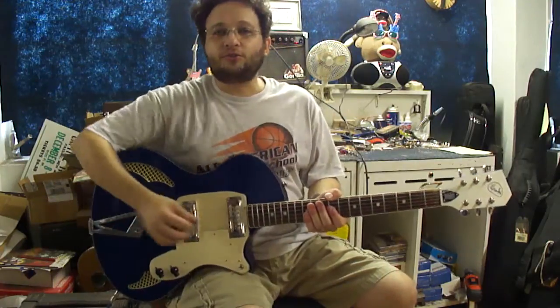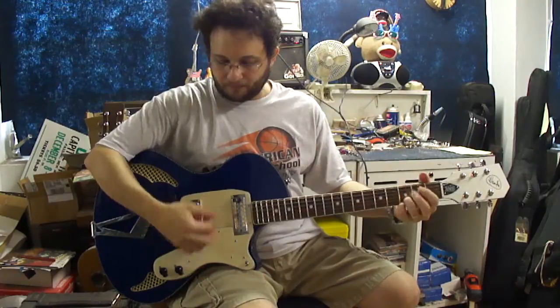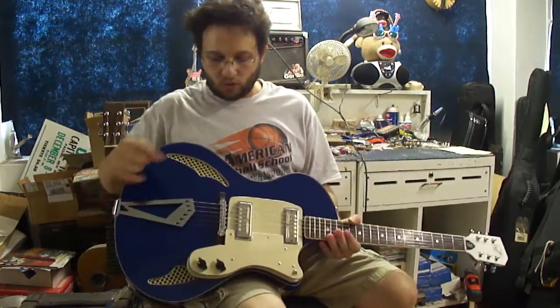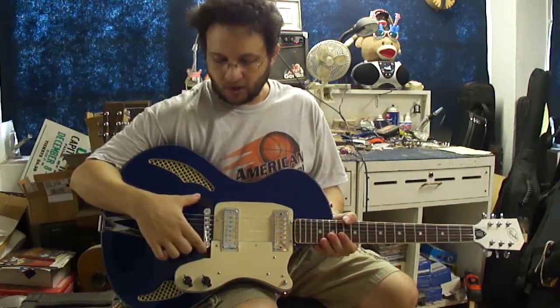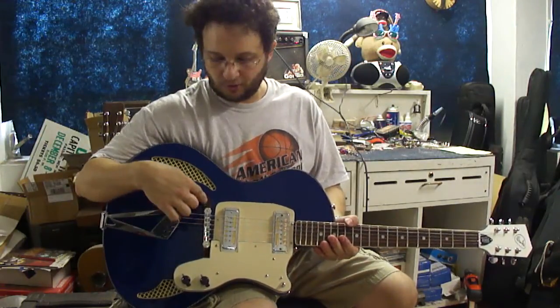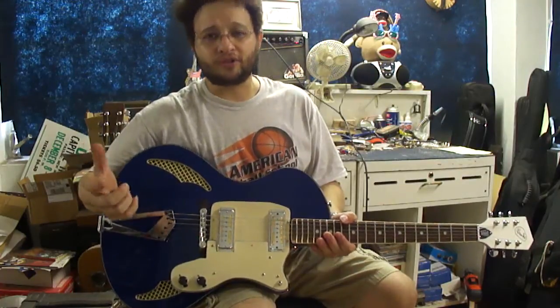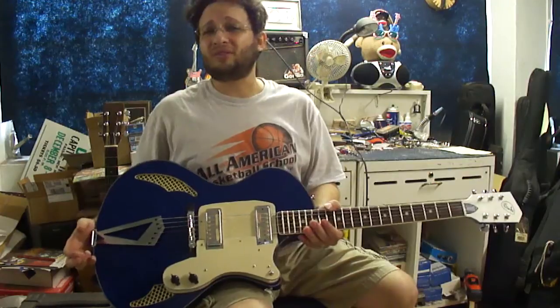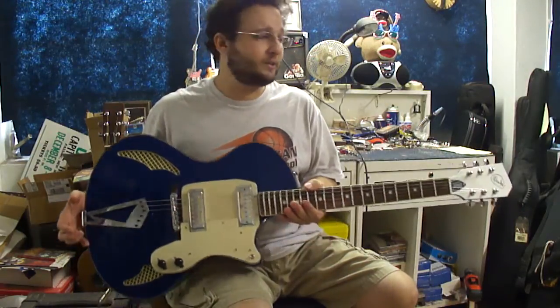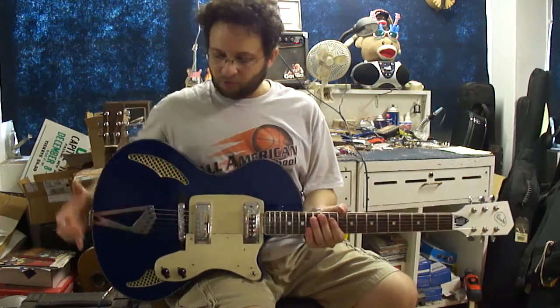It's strung with 10s and tuned down to E-flat. Once I found where the ideal intonation spot was, I secured the bridge base using double-sided carpet tape all along the length of it. The reason is very simple — the bridge likes to slide around, which affects the intonation drastically. I tightened up the tuners and did a full setup on it.